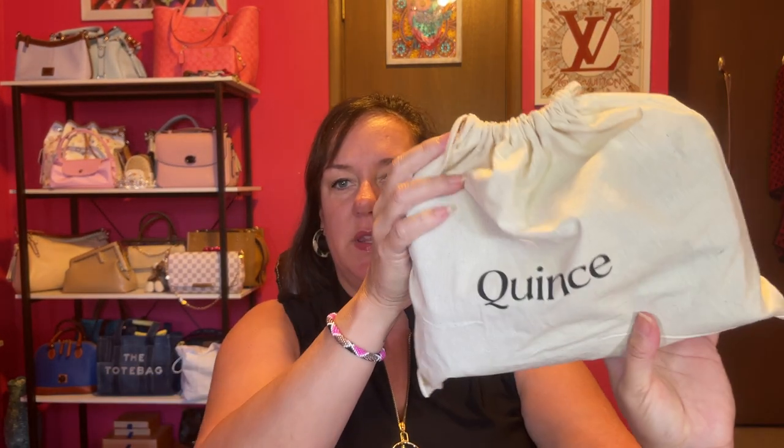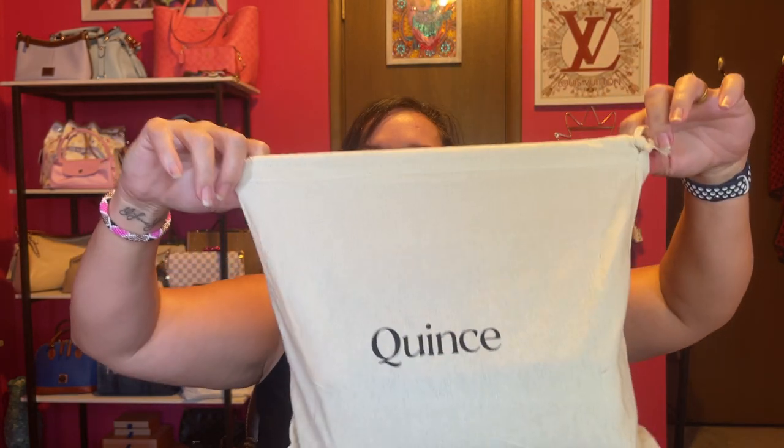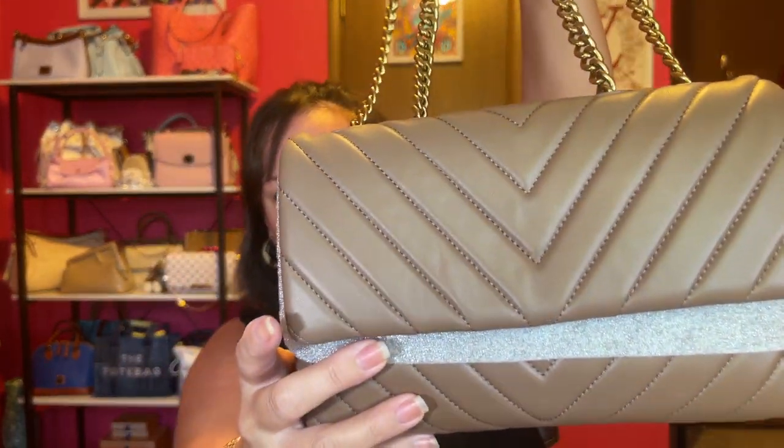Now it is time for another one. I already cut it open for you because no one wants to hear that. This bag I saw on my Instagram feed all the time, which made me go to the website, and I picked out the hobo bag. It comes in a plastic bag along with the Quince dust bag — a nice quality dust bag with a drawstring.